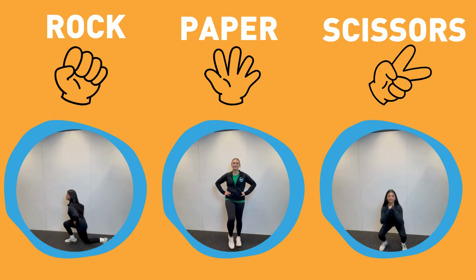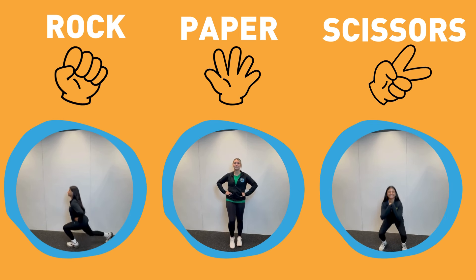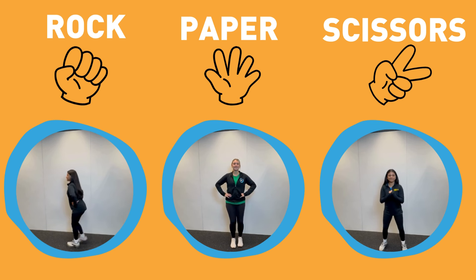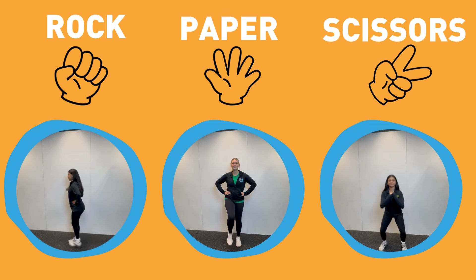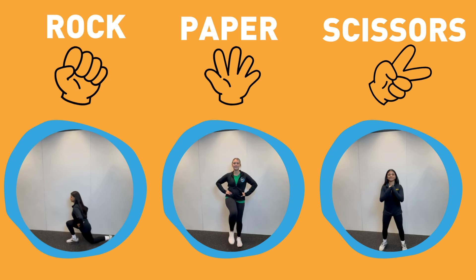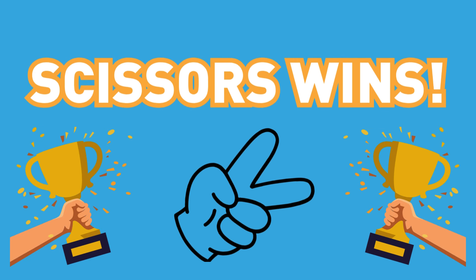If you choose rock, do lunges. If you choose paper, do high marches. If you choose scissors, do squats. Scissors wins.